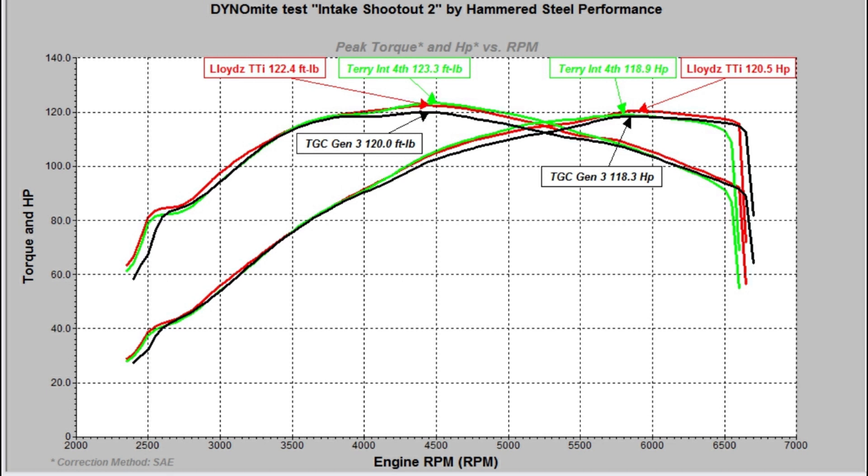You can't go wrong with any one of these intakes. Then you start looking at other things: fit and finish, cost, availability, appearance — whatever factors mean a lot to you. There's really no wrong answer here. Normally we've seen Third Gear Customs make a little more horsepower, but on this particular run it didn't. Pick your poison, you can't go wrong.